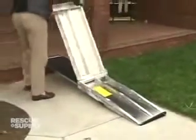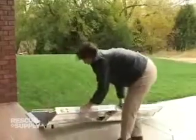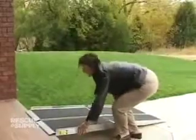Unleash the Velcro strap. Lift from the lower section of the ramp to fully extend it and unfold the second section. Check the support end of the ramp to make certain that it is fully resting against the step or ledge.